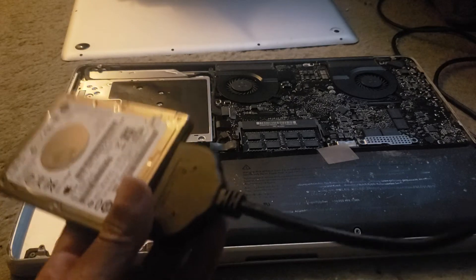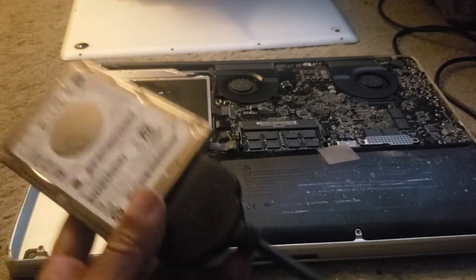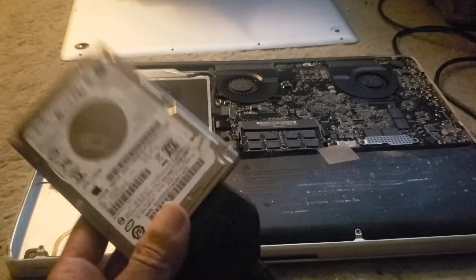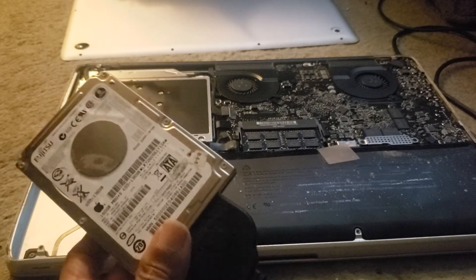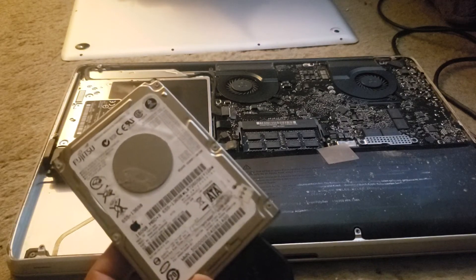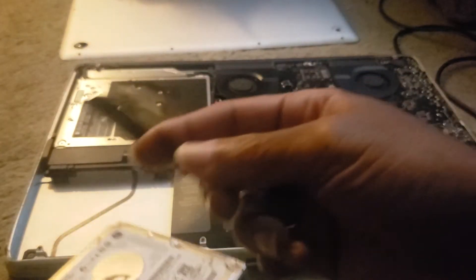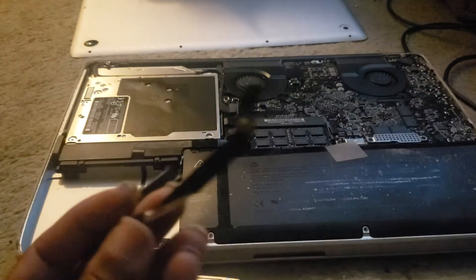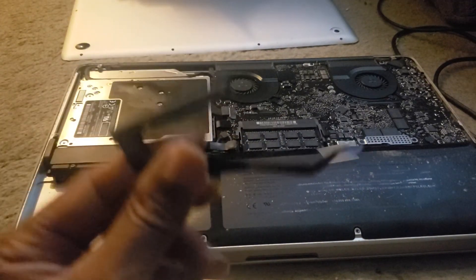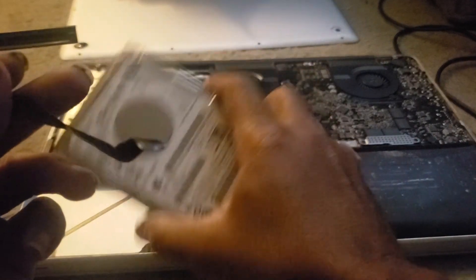Do you know why it was still a question mark? Now, I know some people are going to jump on me, but you got to realize this is an old MacBook from 2009. This thing finally snapped off. I took care of it and everything and did everything right, but this finally came off when I was trying to put this hard drive back in it.